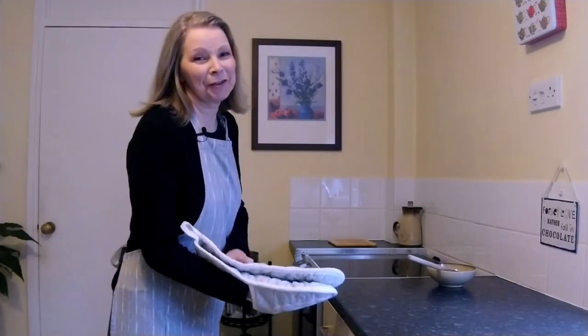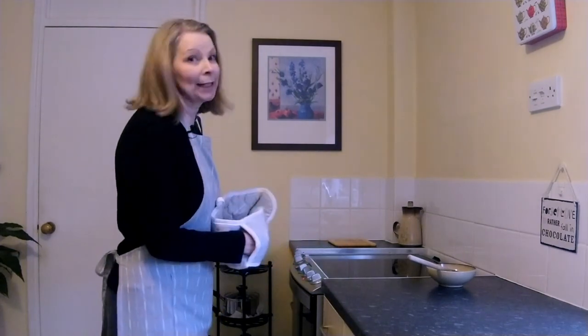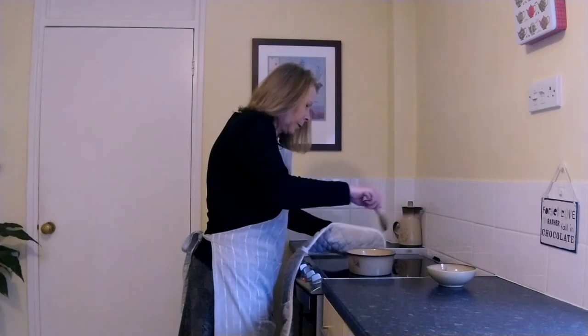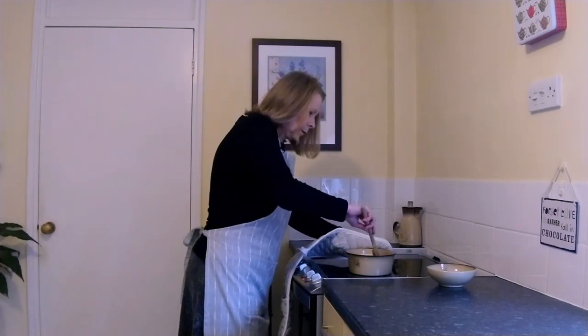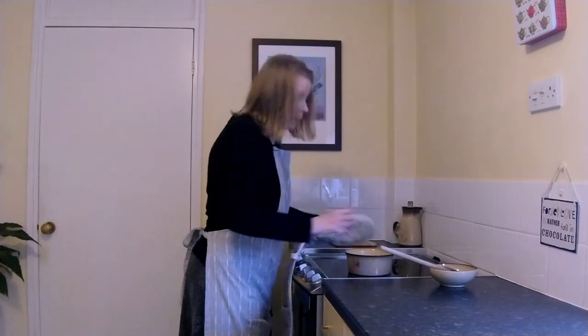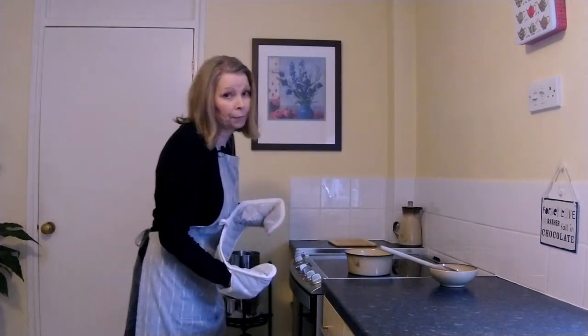My pudding has had its first 15 minutes. I'm going to get it out and give it a stir. And it goes back in the oven and we'll be stirring it again in another 15 minutes.